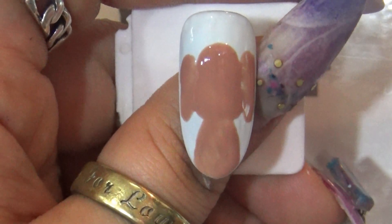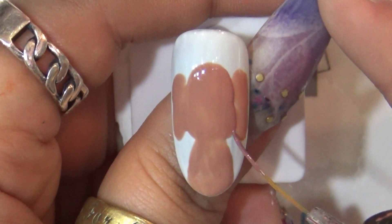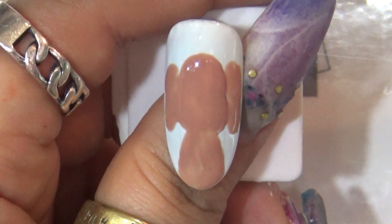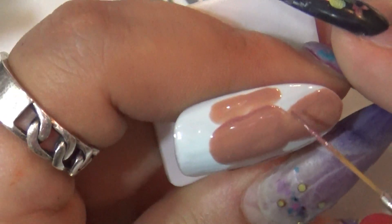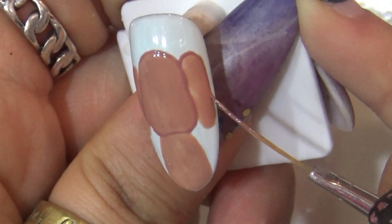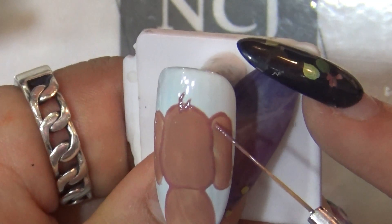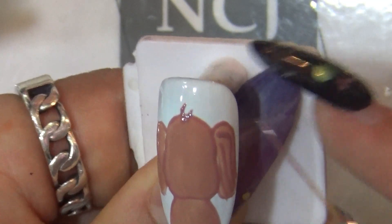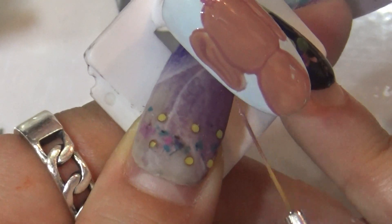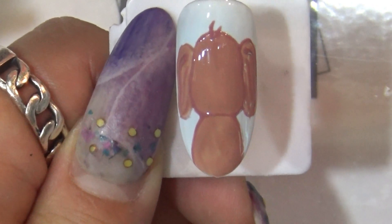이렇게 해주셨으면 30초 큐어 들어갈게요. NCJ 아트브러시 세트 중에 들어있는 롱라이너를 이용해서 강아지의 얼굴 테두리 라인을 그려주세요. 강아지 라인을 따주셨으면 30초 큐어 들어갈게요.